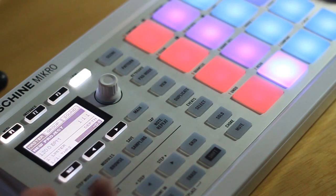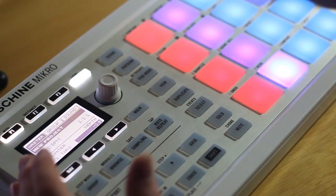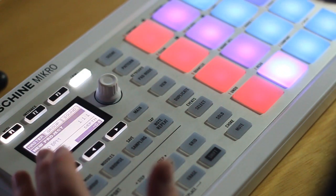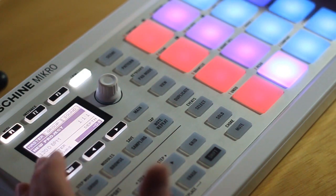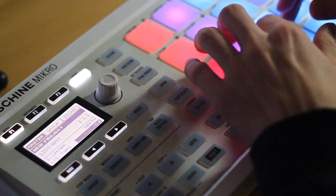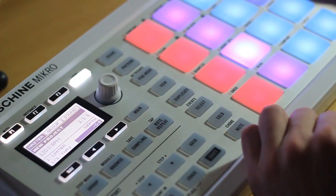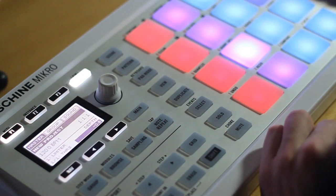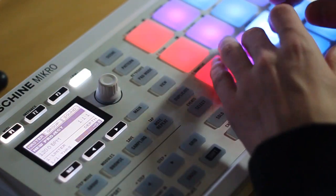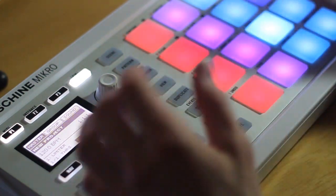The first thing I do is just play around with the kit and find something that I actually want to record. It makes recording a lot easier when you actually know what you want to put in the machine rather than figure it out on the fly. After messing around a little bit you'll find something that you want to do.